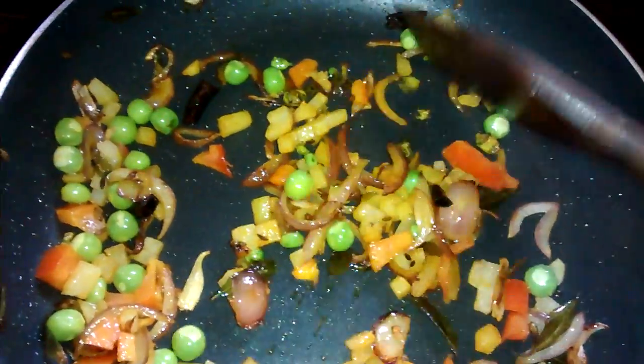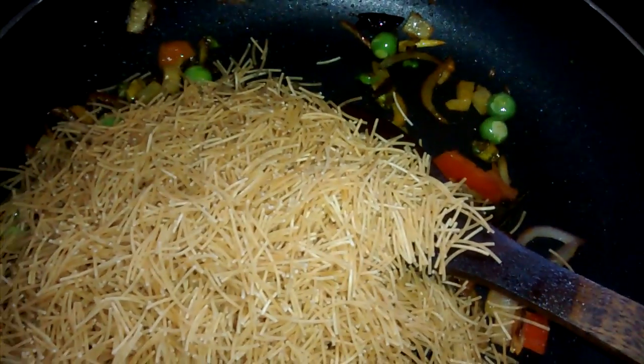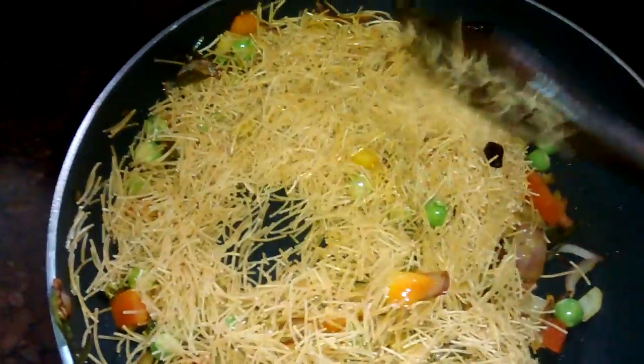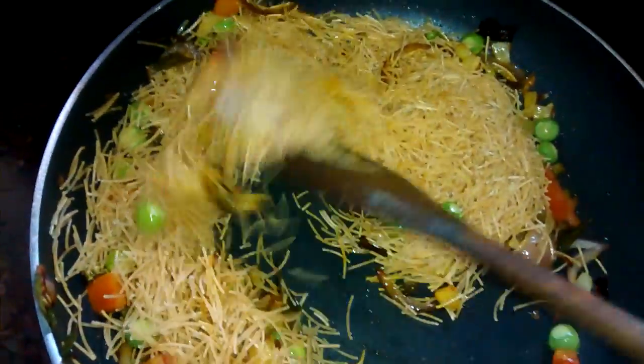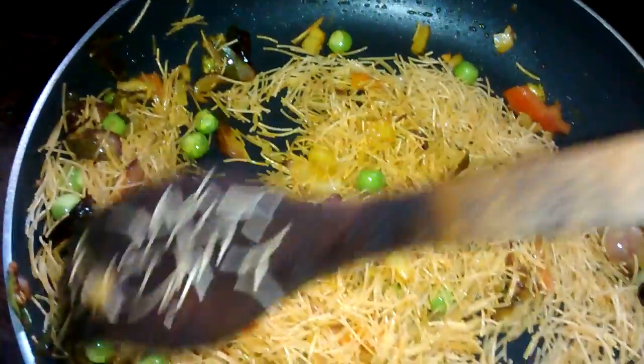Now it's time to add the roasted sevaya. I am adding all the sevaya here and stirring. As you add the sevaya, please make sure the flame is on low or medium-low, because we don't want burnt sevaya. Even though they are roasted, they still need a low flame.